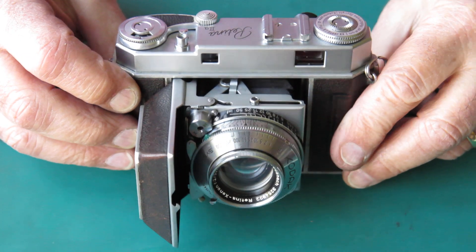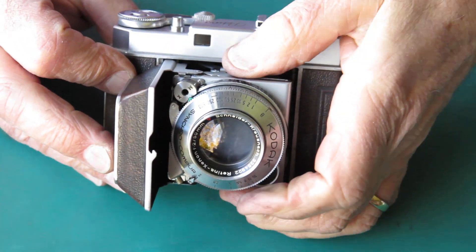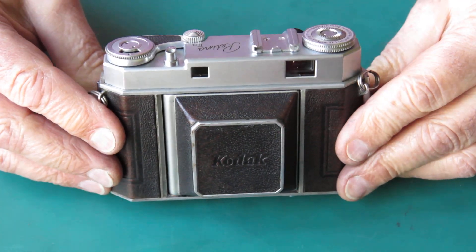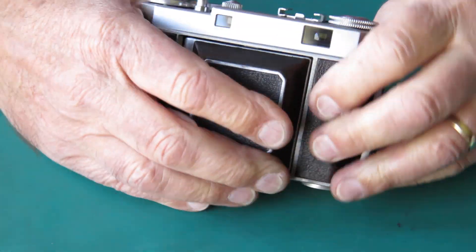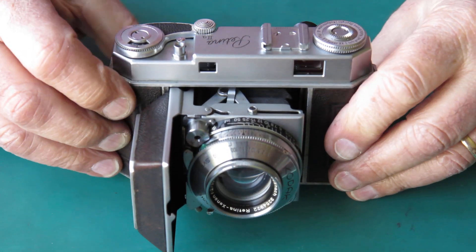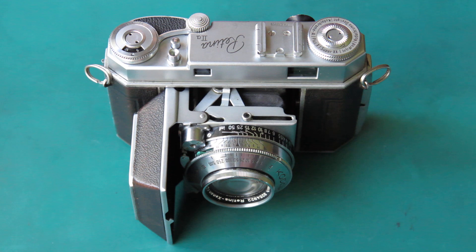Well, that's it, I think. So there we have it — after 50 years of dwelling in the basement because it wasn't working very well, this camera is now back in the land of the living and ready to take photos. So hopefully I'll get this packed up and sent back to its owner — I'm sure they'll be pleased to see it. Thanks for watching.